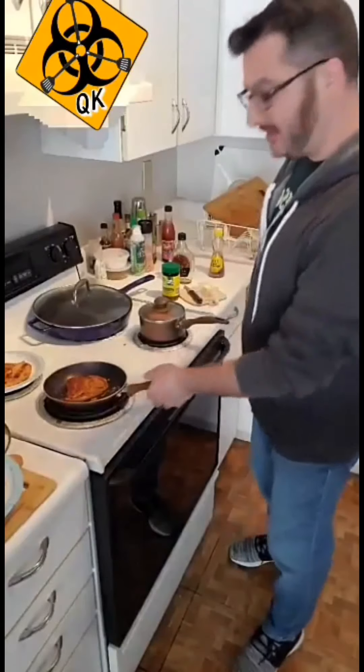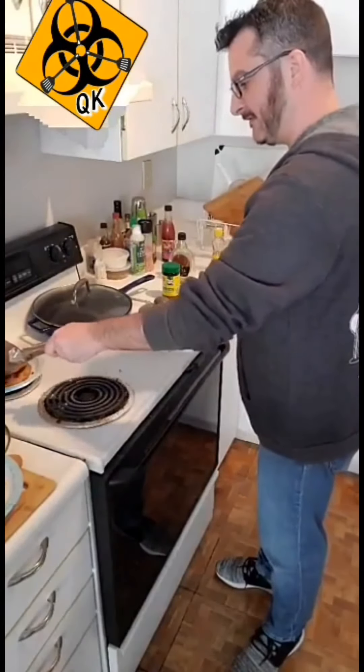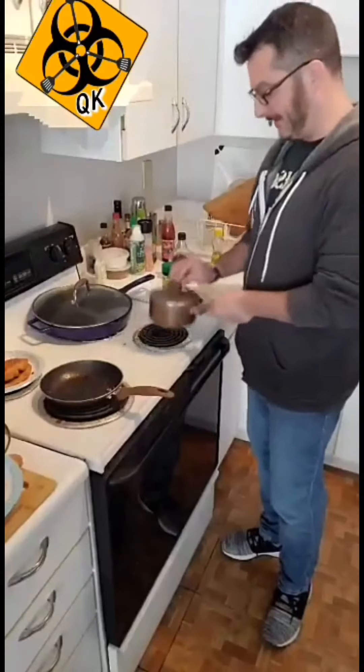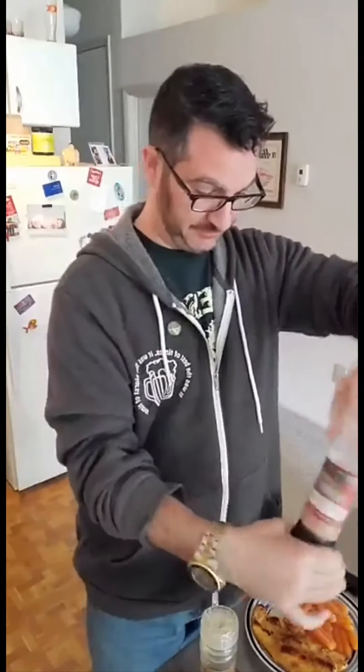The chicken here looks like it's done — slide that off. I'm just going to give our carrots a little bit of a whirl in their maple butter bath, and we should be ready to plate and give it a shot. Here is our finished product — looks delicious. The only thing I'm going to do to top it off is a little bit of salt and a little bit of pepper.